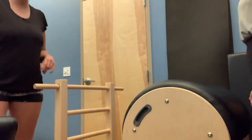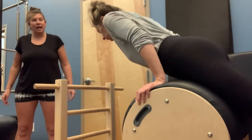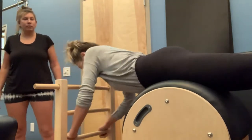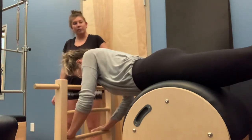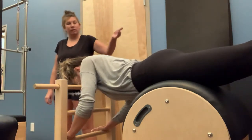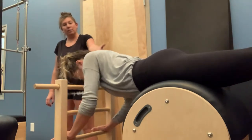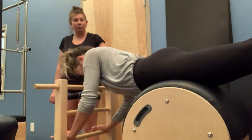The first thing: Christy's going to bring her pubic bone on top of the barrel as she slides her body down, bringing her hands to about the second or third rung. Eventually we're going to come into our swan dive, so we're going to try to see if she can bend her elbows. As you can see, the front of her face is hitting that ladder, so the barrel is not out far enough for her.